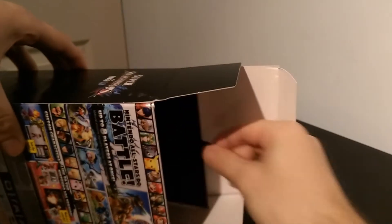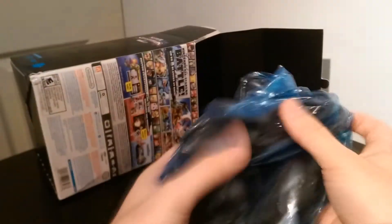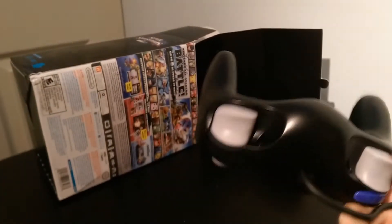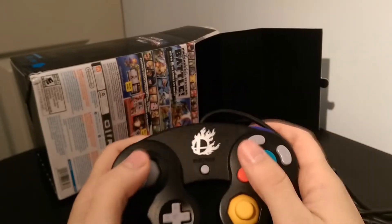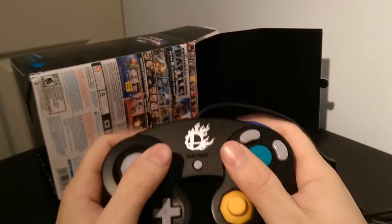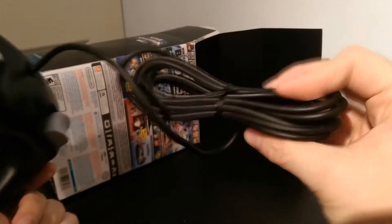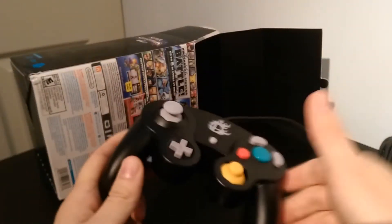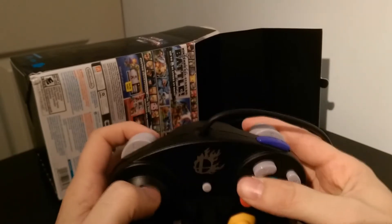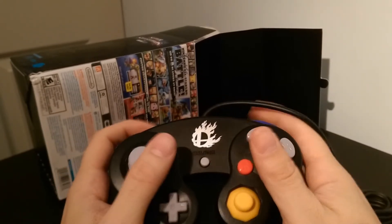And you pull this little tab here and out comes your GameCube Smash controller. Wow, I can't tell you how long it's been since I felt a new GameCube controller. It feels just like the old ones. The cable is huge — this cable is massive. The only difference I can tell right off the bat is it feels a bit lighter, and it has your Smash logo on it.